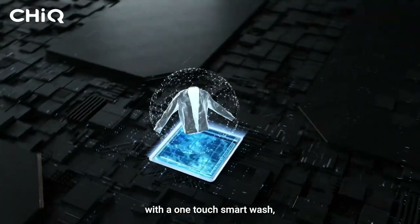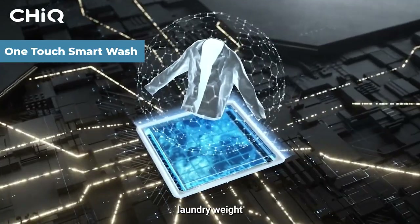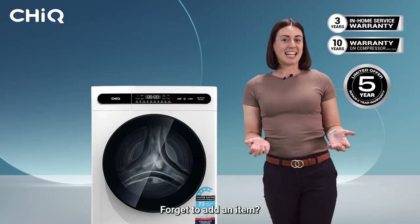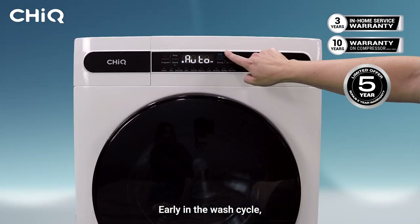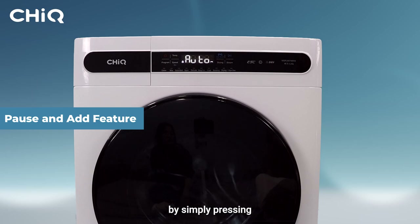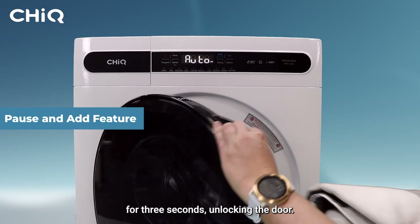With a one-touch smart wash, the machine intelligently detects laundry weight to optimise washing times and temperatures. Forget to add an item? Early in the wash cycle, the pause and add feature allows you to add or remove laundry by simply pressing the start pause function for three seconds, unlocking the door.